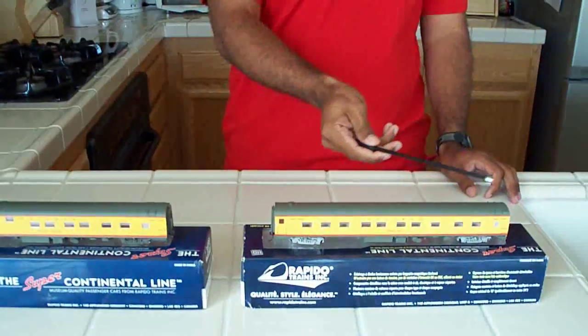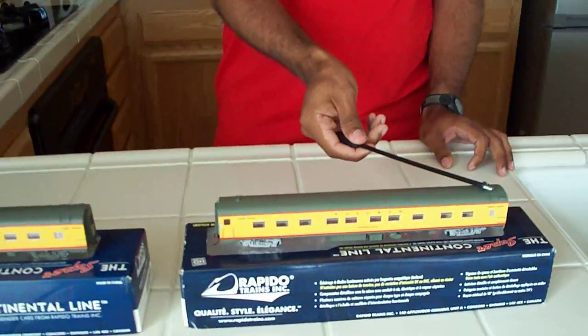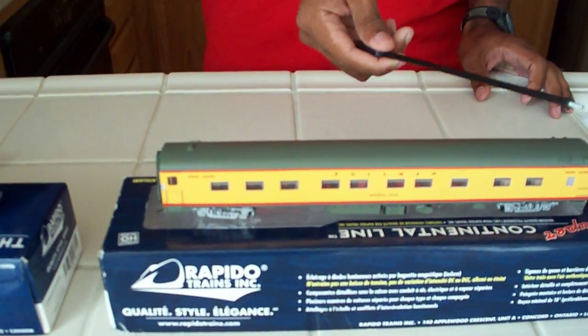Now the lighting comes already pre-installed on these cars. All you have to do is take it out of the box and install two little watch batteries, and then the lighting is ready to go. If you're not familiar with Rapido and their new Super Continental line, they go off of this magic wand to turn the light on and off. You hit it once to turn it on, once to turn it off.